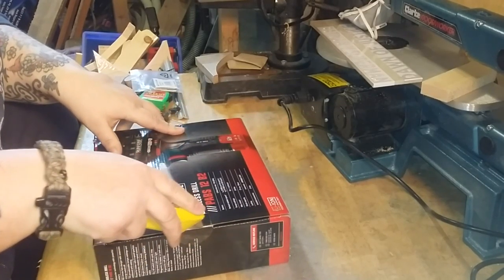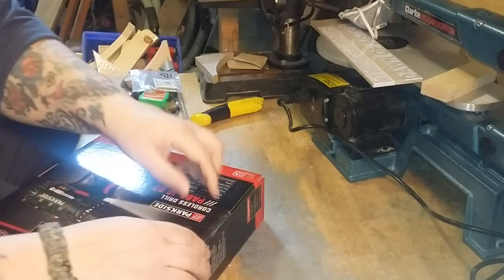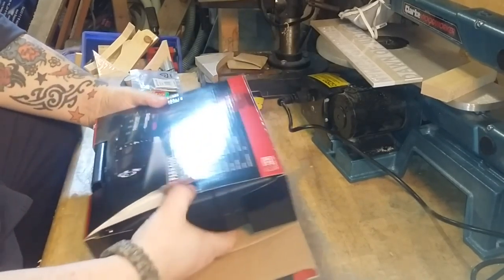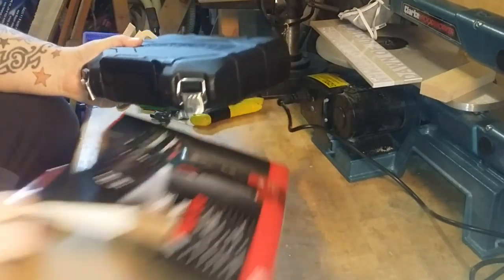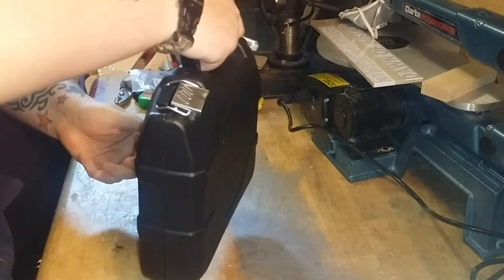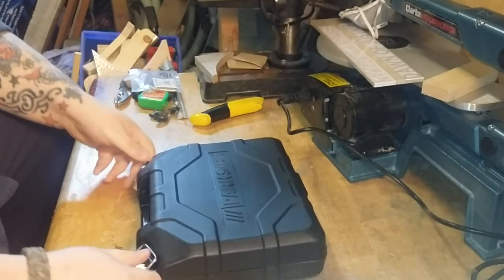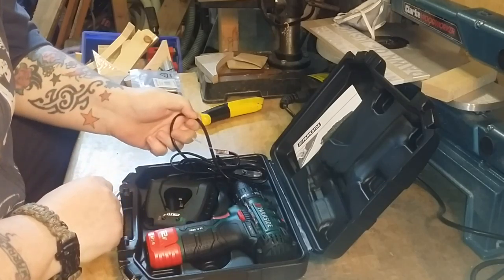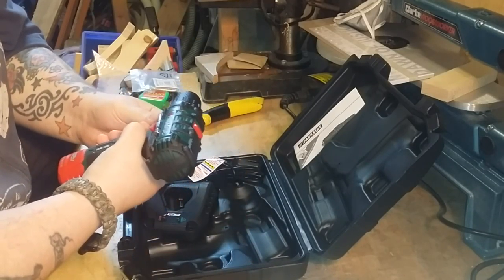Right, we'll just get on with the unboxing now and have a look at the drill. Here it all comes packaged up. It's got a 60 minute charge, full charge on it to charge the battery. It comes in a nice box with a nice carry handle on it, two metal clasps — they lock nice and securely.